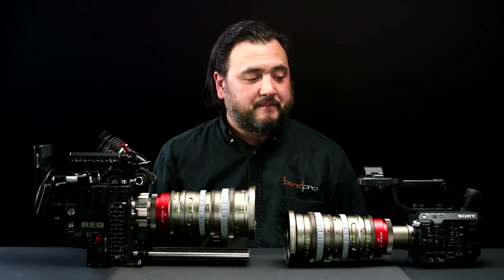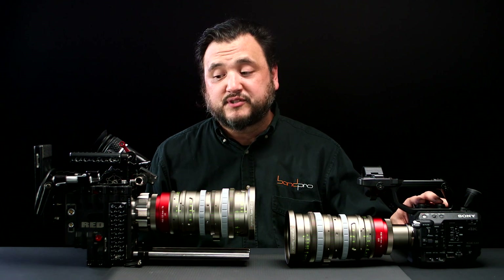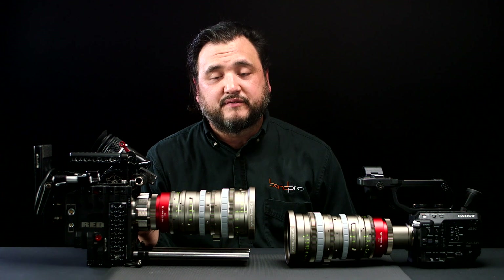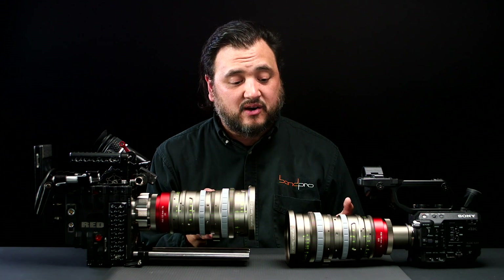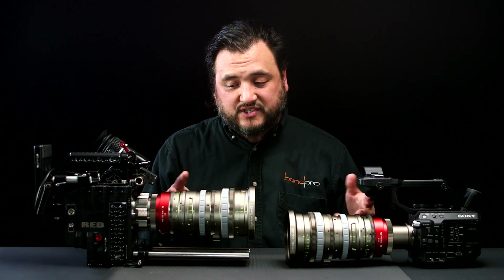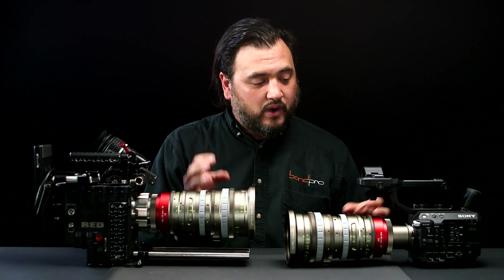So why do I have these two cameras in front of me? This is a Super 35 FS5 from Sony and this is a 6K Dragon from RED. RED also makes an 8K camera that goes up to VistaVision size, which is a format larger than full-frame still photography. And yet both of these lenses are the same lens, except there's a switched-out rear optical block, so that one of them is optimized to cover Super 35 at a T2.